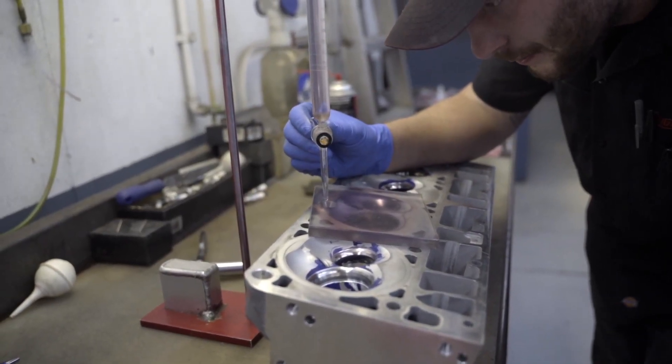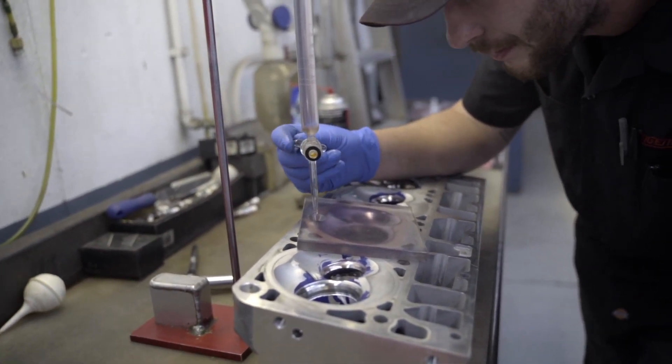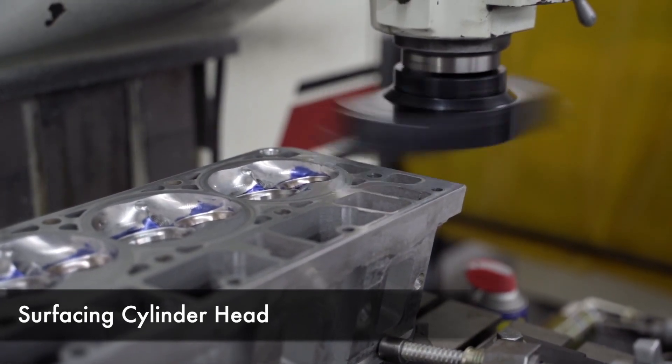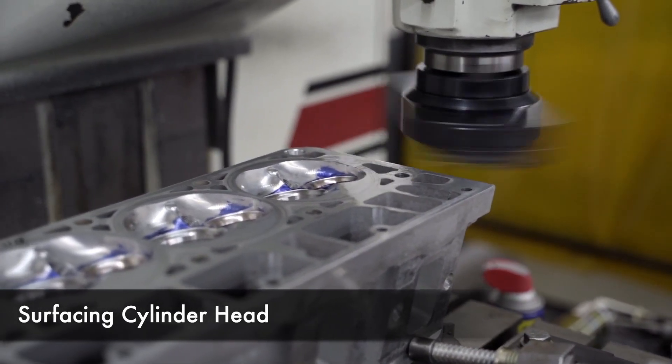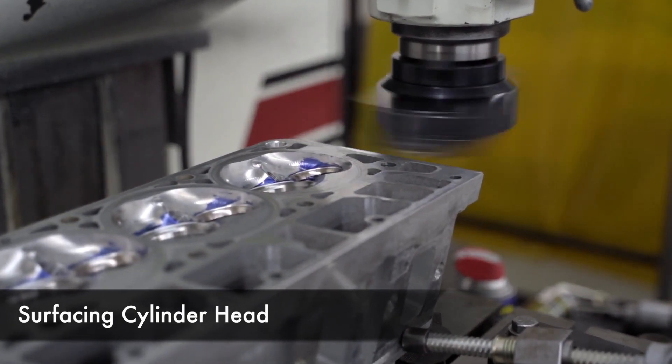After we pour the combustion chambers and see what volume they are, we can figure our compression ratio. First thing I'm gonna do — I got the head in here — I'm gonna bring my cutter down and touch off the cylinder head as a vertical zero, and from there I'll be able to mill the head as much as I want and get the desired compression ratio.